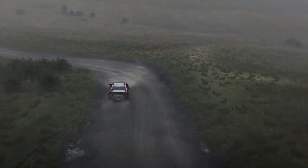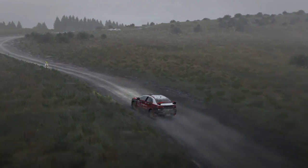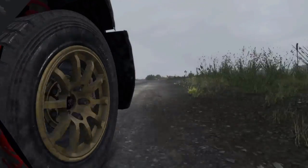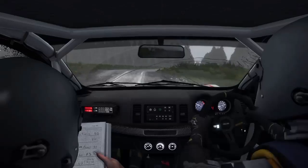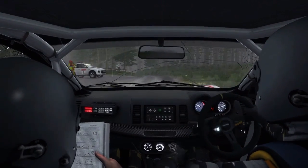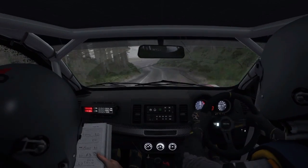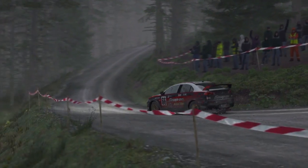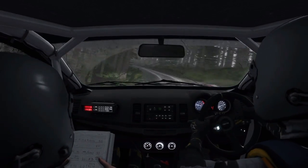And right 6, into left 6, into right 3 long, into turn left 3 half long crest, jump maybe, care left 6 over crest, 80 down, turn square right, into left 2, keep in.